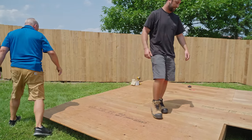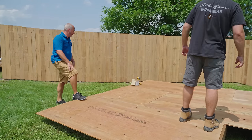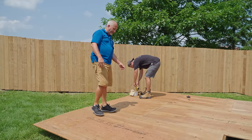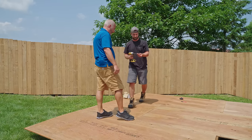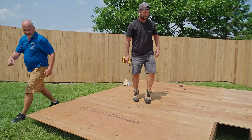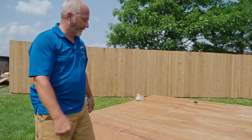Now we chalk it right — grab a drill and a screw and just throw one in right here, just to keep everything comfy and happy while we do this.